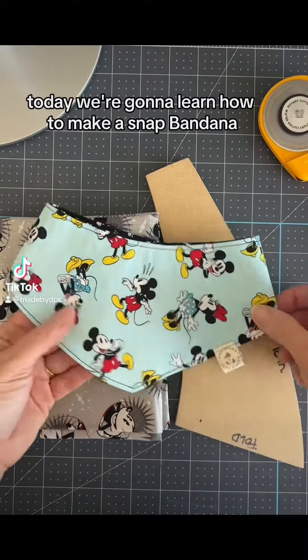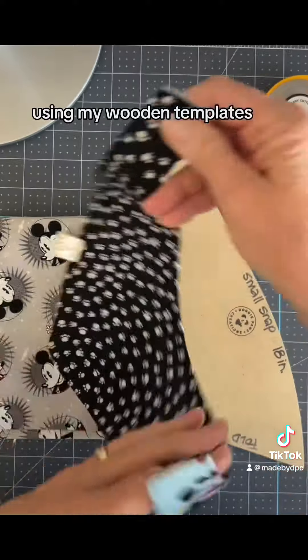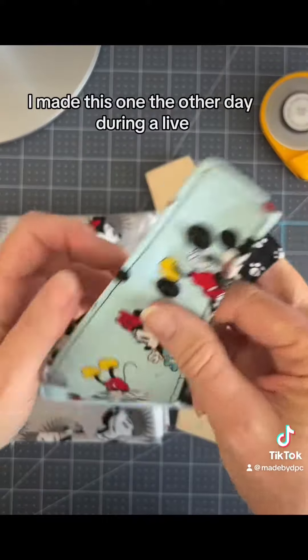Hi makers! Today we're going to learn how to make a snap bandana using my wooden templates. I made this one the other day doing a live.